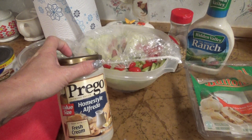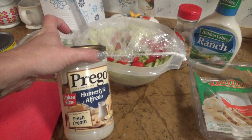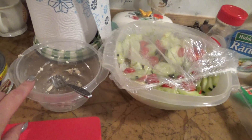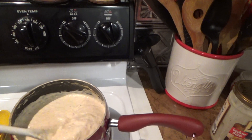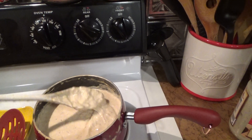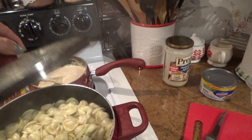Instead of doing the red pasta sauce, we decided to use the alfredo sauce — I used a jar and a half. I took some canned chicken and shredded it right into the alfredo sauce. I also heated up some french bread.